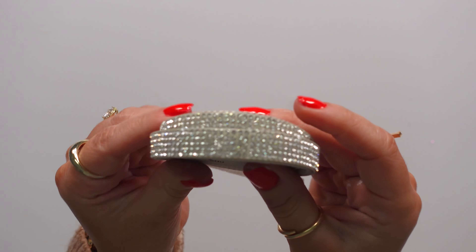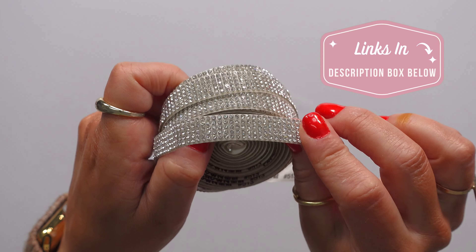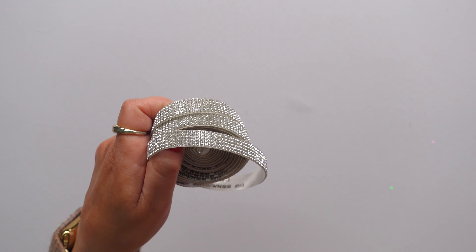It feels like this glue on the back is a little yellowy. I wish it were a little more clear — I'll explain why in a second. They have two styles: this one and another style. Beautiful, both of them.